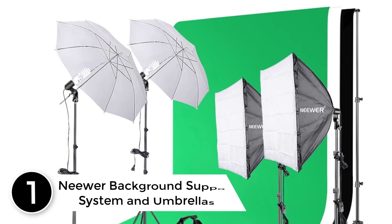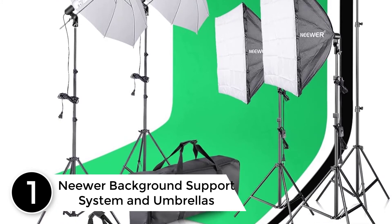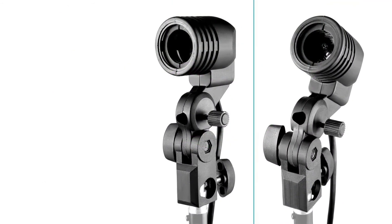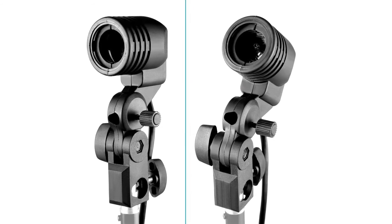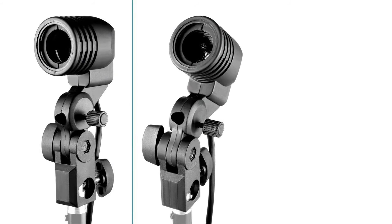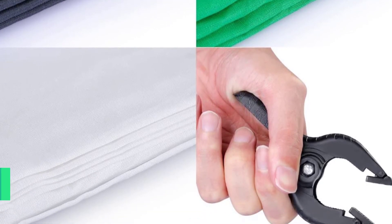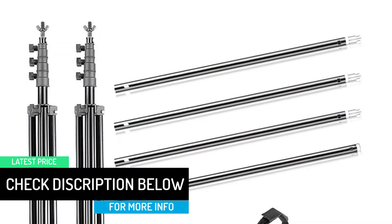At number 1: the Neewer Background Support System and Umbrella Softbox Continuous Lighting Kit. If you want to perk up your studio with optimal lighting, Neewer offers a superb lighting kit that's definitely worth a spot on your shopping list. It has softboxes, umbrellas, backdrops with clamps, and light stands — everything you need for a complete setup. This is also a great starter kit, and it's affordable too, for beginners who have just started in the photography industry. It uses 45-watt CFL daylight bulbs together with white reflective umbrellas and silver softboxes that produce bright lighting and great balance in colors.